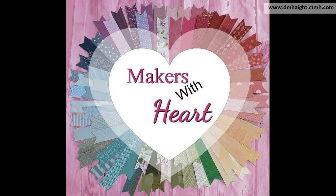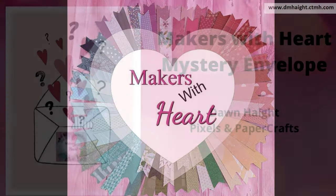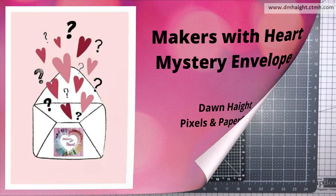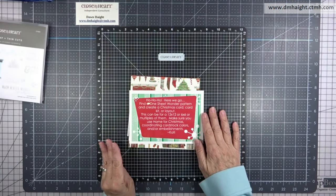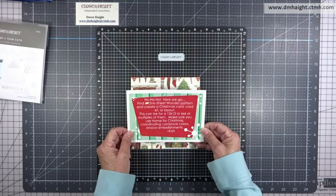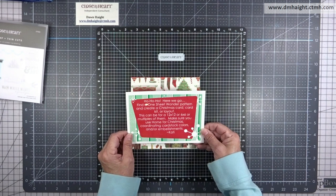Hey everyone, this is Dawn. Welcome back to my YouTube channel and welcome to another Makers with Heart mystery envelope video collaboration. This month Katie sent out the envelopes to all the Makers with Heart — we all got the same thing.